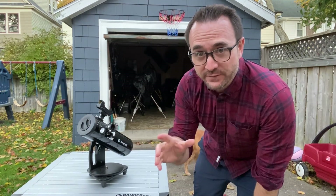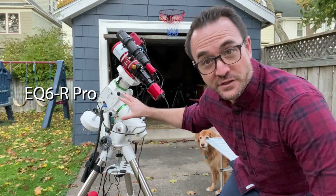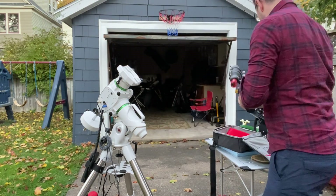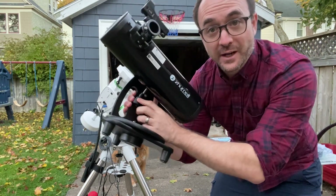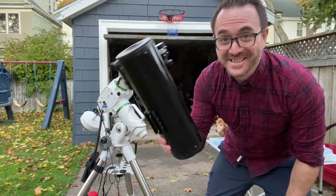The first thing we're definitely going to need to do is upgrade this mount. To remove this telescope from this mount all we need to do is loosen this knob, and it comes right off. Let's see if it fits.